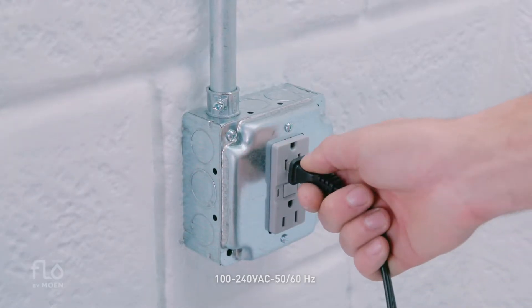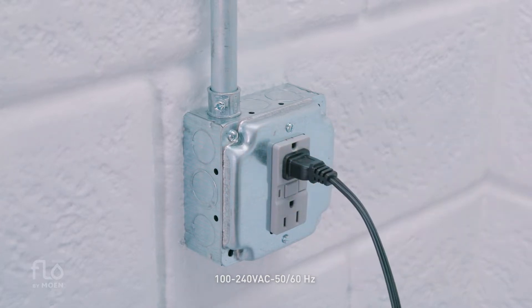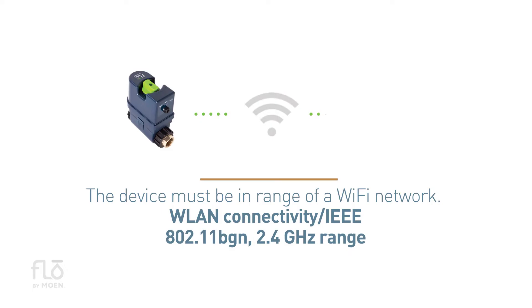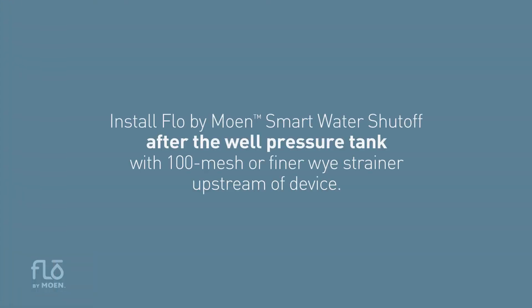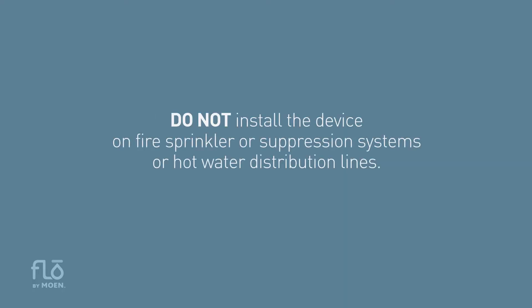Four, an electrical outlet with continuous power within 10 feet of the device is required. Five, the device must be in range of a Wi-Fi network. Six, a smartphone with installed Flow by Moen app is required. Please note, on well systems, install Flow by Moen after the well pressure tank with 100 mesh or finer Wi-Strainer upstream from the device. Do not install the device on fire sprinkler or suppression systems or hot water distribution lines.